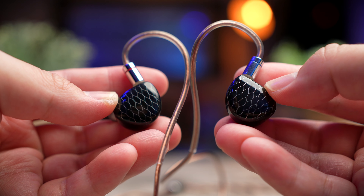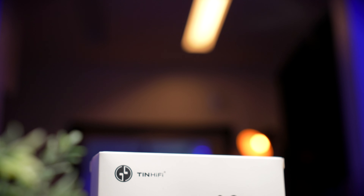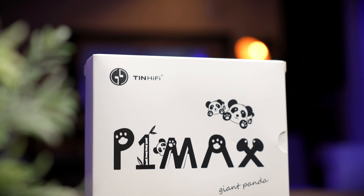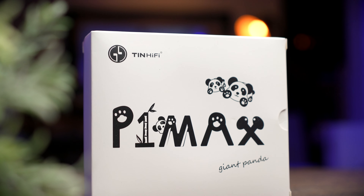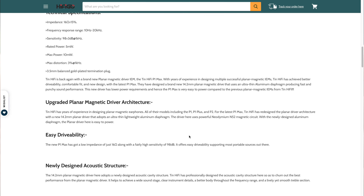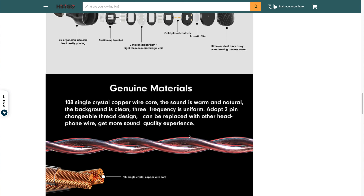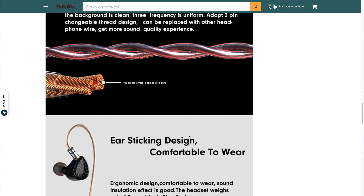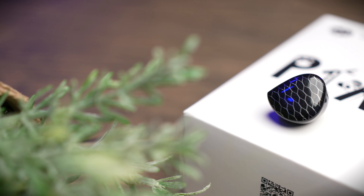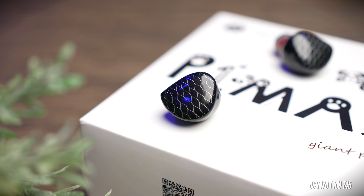Today we've got another nice addition to the Tin HiFi family of audiophile IEMs. The P1 Max is the latest rendition of the P1 family of earbuds in Tin HiFi's portfolio of planar magnetic earbuds. These IEMs were sent over to me for review by HiFi Go, and although no money exchanged hands, this review is based on my honest and unbiased opinion. The P1 Max retails for 745 Malaysian Ringgit, or about 170 US dollars.